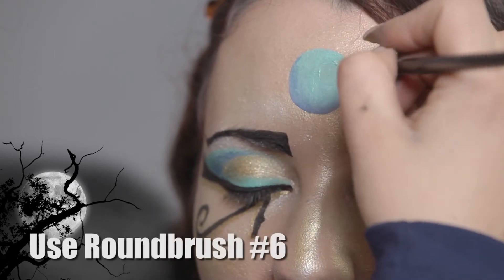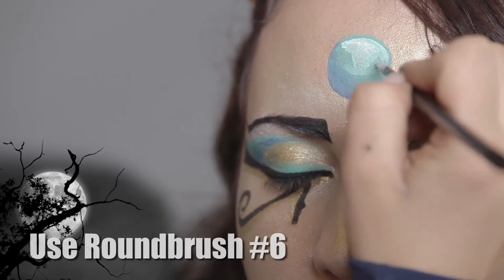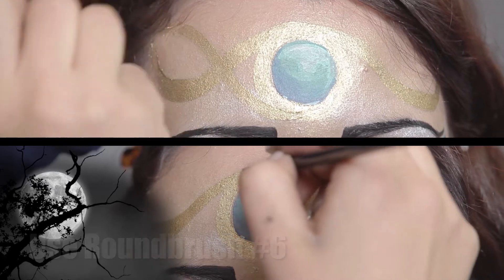For my next step, I will be using Catalina Blue and a number six round brush. For the highlight, I will use White Swan and a number six round brush. For my next step, I will be using Gilded Gold and a number six round brush.